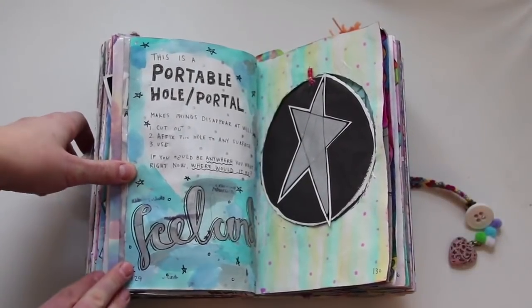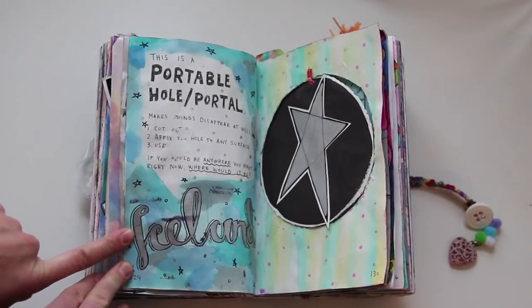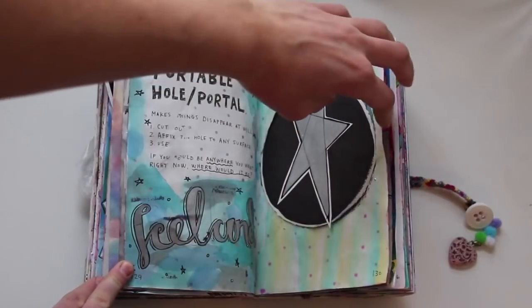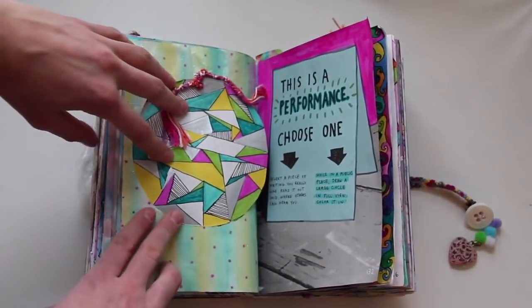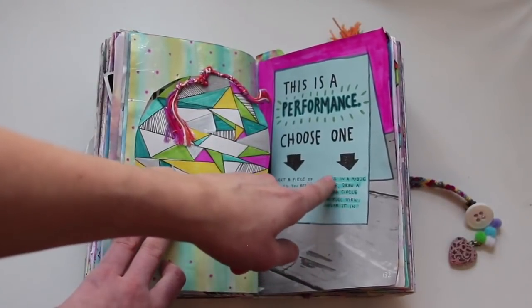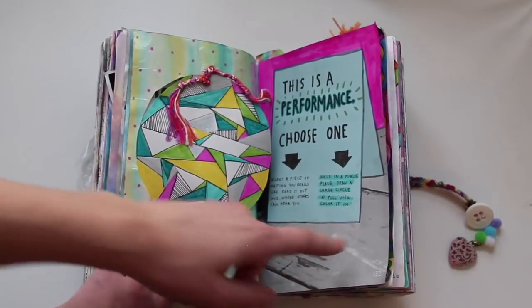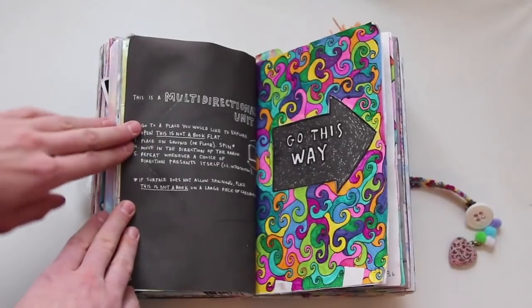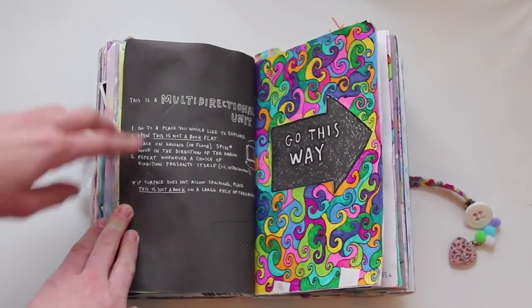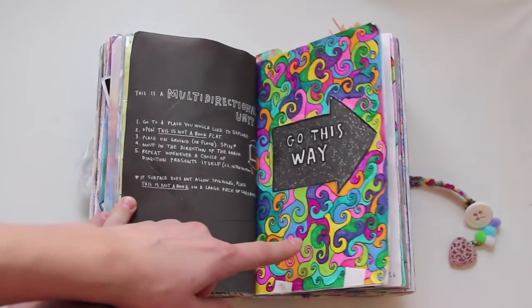This is a portable hole slash portal — if I could be anywhere right now it would have been Iceland at that point, and I drew a star on this circle over here. This is a performance — while in a public place, draw in a circle and color it in; this is my circle that I colored in. This is a multi-directional unit — it has a bunch of instructions that I followed, and then I colored in this page.